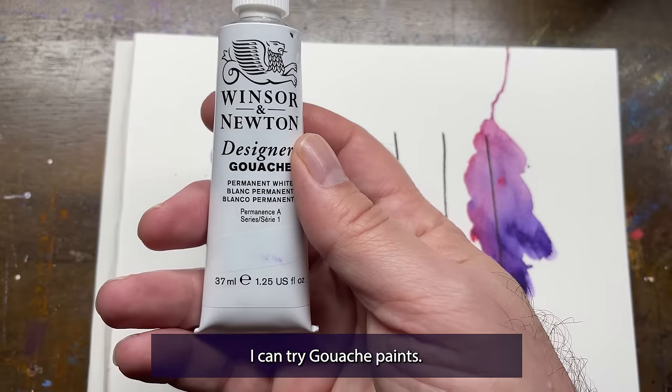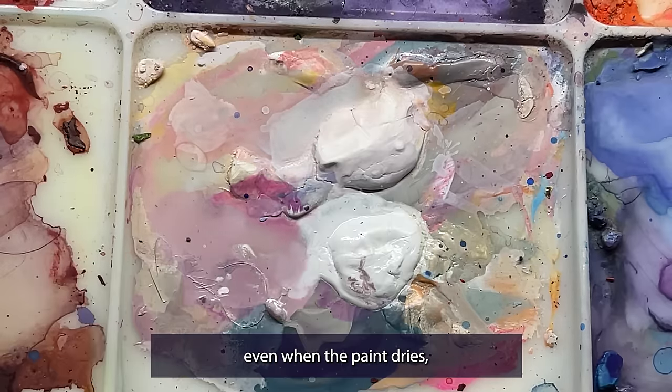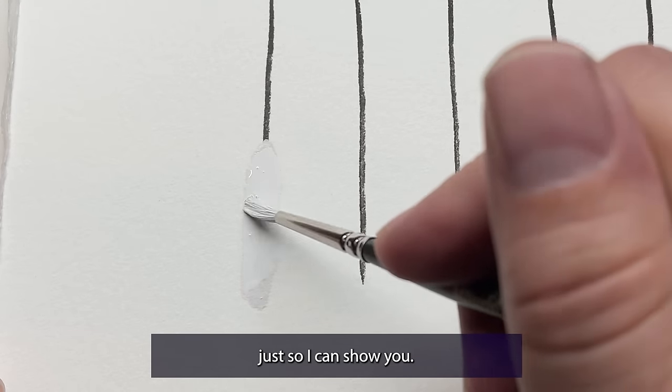I could try gouache paints. Gouache is essentially watercolor, but opaque. They work really well together, but they're both water soluble, which means even when the paint dries, adding water turns it back into paint. But let's do it anyhow, just so I can show you.